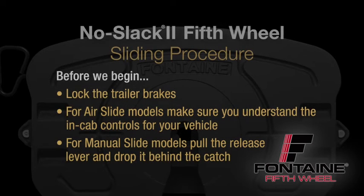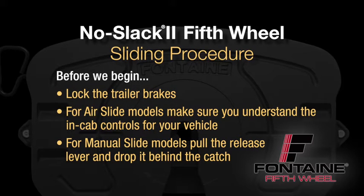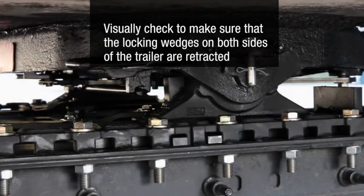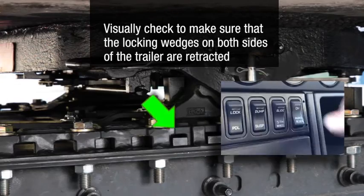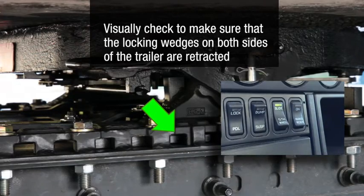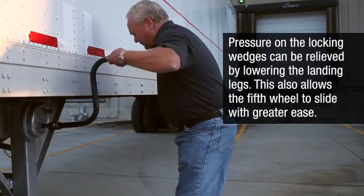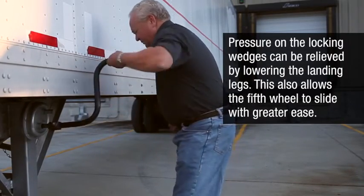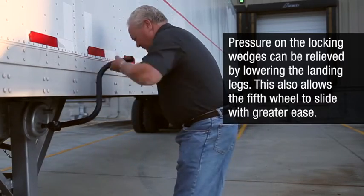Before beginning the sliding procedure, lock the trailer brakes. For air slide models, make sure that you understand the in-cab controls for your vehicle. For manual slide models, pull the release lever on the slide mount and drop it behind the catch to unlock the slide. Visually check to make sure that the locking wedges on both sides of the trailer are retracted. Pressure on the locking wedges can be relieved by lowering the landing legs, which also allows the fifth wheel to slide with greater ease.